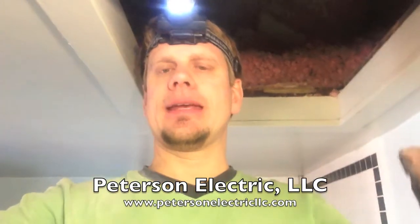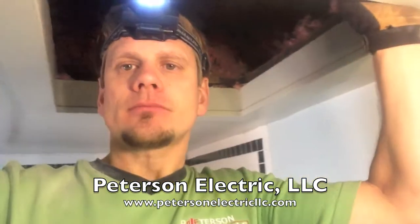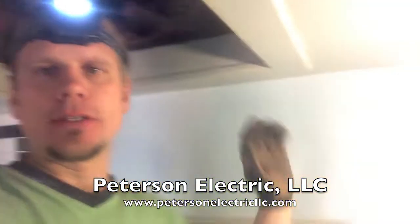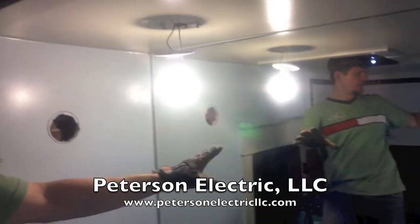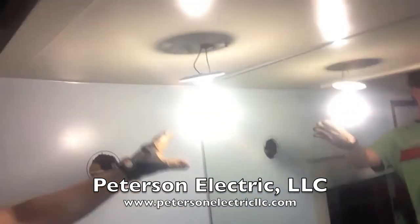Hey guys, this is Josh Peterson, Peterson Electric. I get asked quite a bit about boxes and insulation. Here's a prime example in a bathroom — these guys have a big mirror right here, and it's full length from cabinet to top of the ceiling.